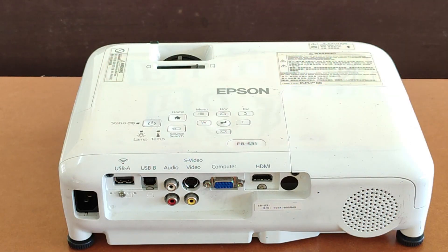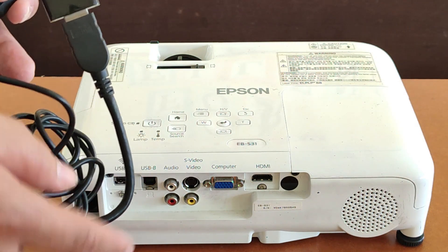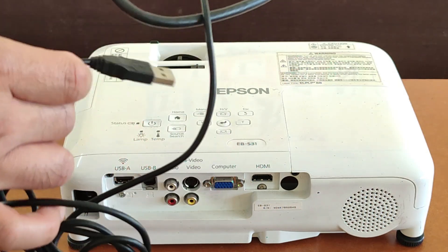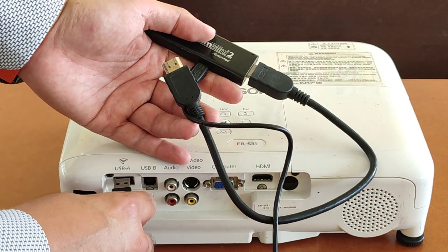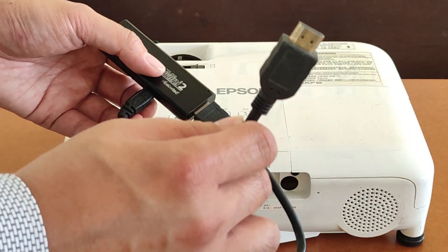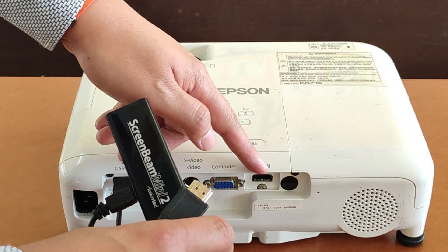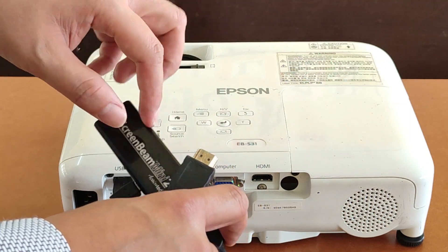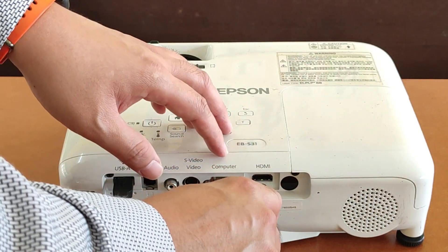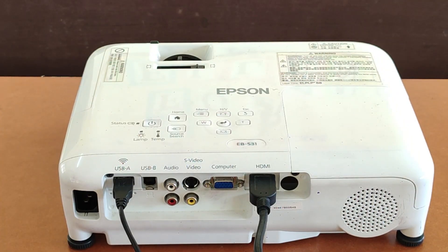Next I will explain the connection on the projector. First we need to plug in our ScreenBeam Mini 2. It comes with two extensions — one is the USB which is for the power supply, and the other is the HDMI extension. We use the HDMI extension because there is a beam that prevents the ScreenBeam from plugging in directly, so we need the extension to fully plug it in. Finally, we plug in the power supply.